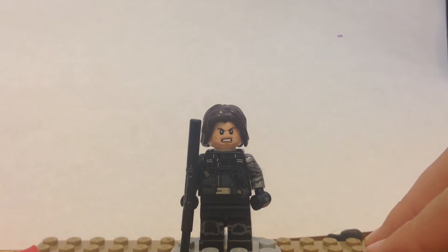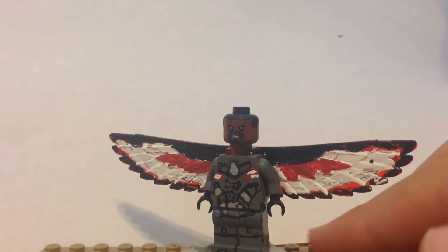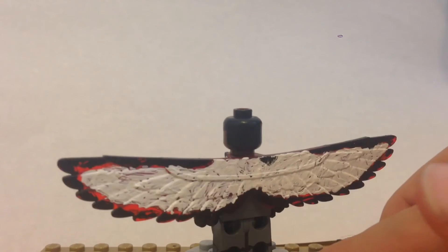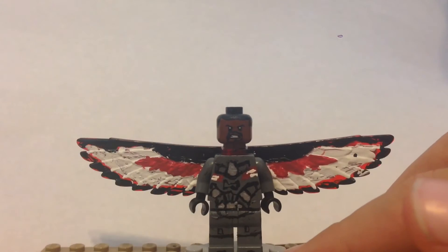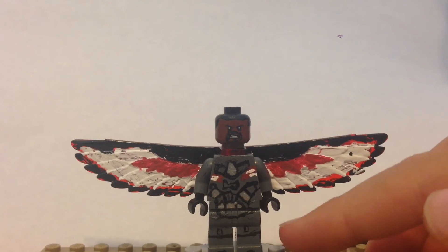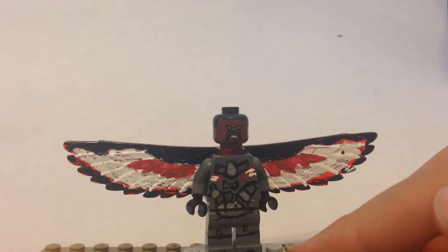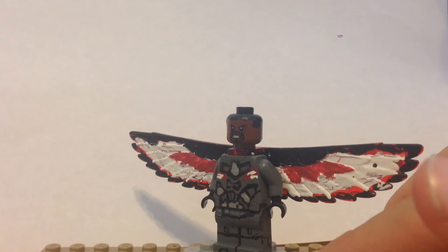The next minifigure we have here is none other than Falcon. This was quite a fun minifigure to make — I had a lot of fun making him. Let's start with the head. I just took Lego's cyborg head and painted some hair and a goatee on it. Not too much going on with the head.